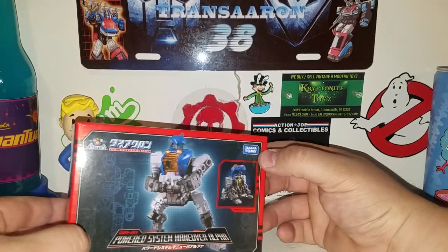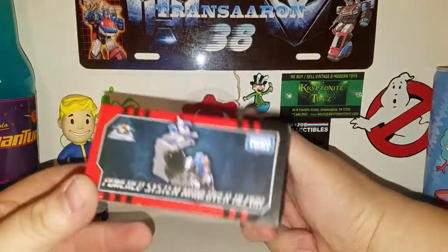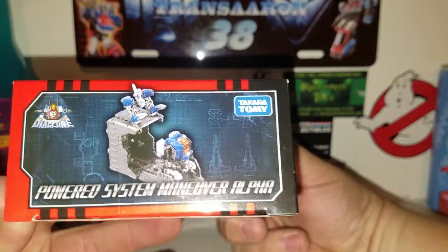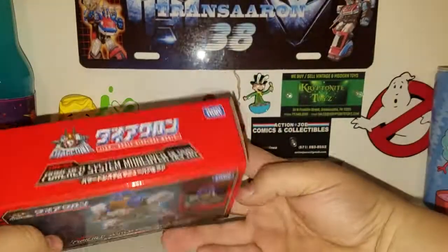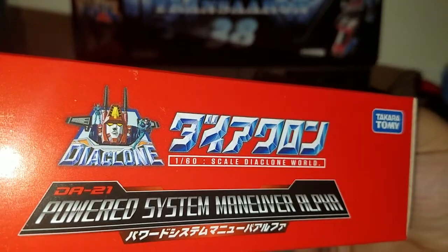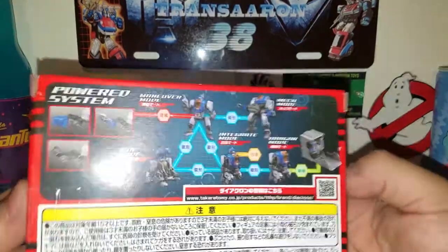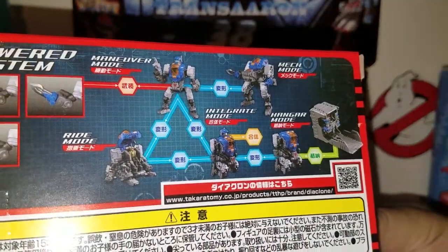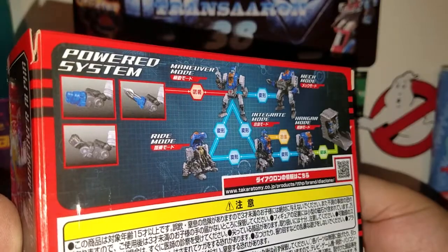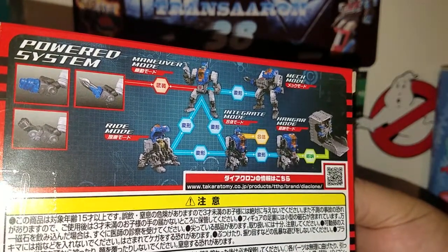This is official Diaclone product — I see Takara Tommy right there. You can see there's a ride mode around the side. You get more product shots: Takara Tommy Diaclone. They got that nice Diaclone logo right there, 1/60th scale. Diaclone world coming back — you get your obligatory product shots of what this thing can do: ride mode, maneuver mode, integrate mode, which is pretty much part of the Diaclone battles.